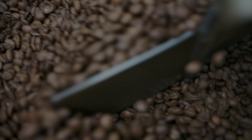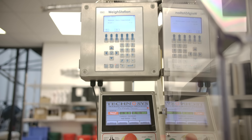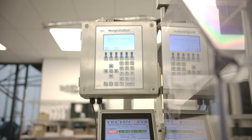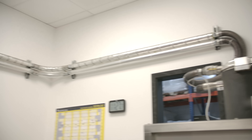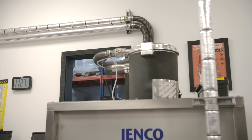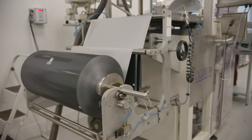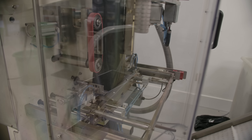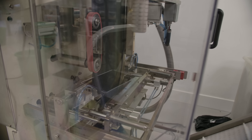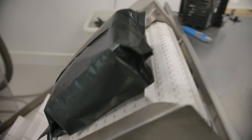Assuming all the coffee tastes good and has hit all its parameters, it goes off to be packed. We've got two packing lines inside the production space. We have a form fill and seal machine — the coffee comes directly to the machine via a series of pipes that run from the blending tray right into the loader. This machine takes a roll of foil, punches a valve on it, forms it into a bag shape, weighs two kilos, drops it in, seals the bag, cuts it off, and then sends it out to be labelled and packed away.